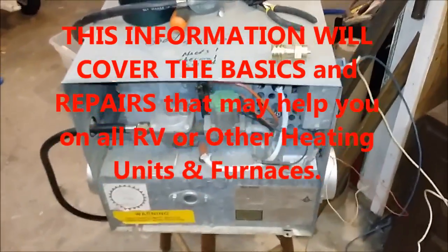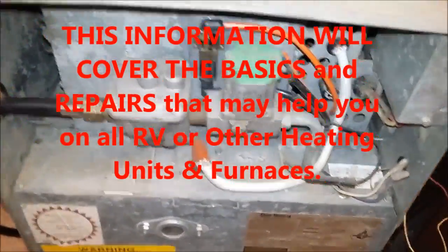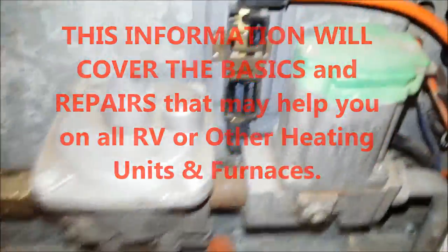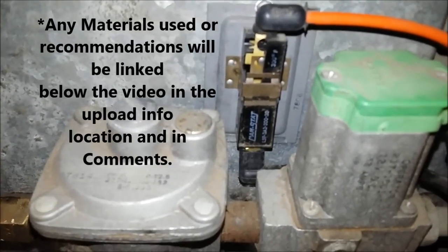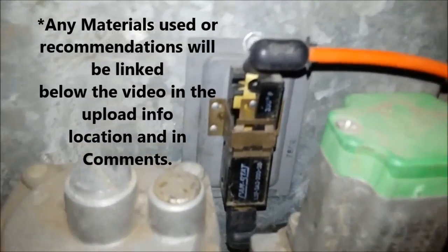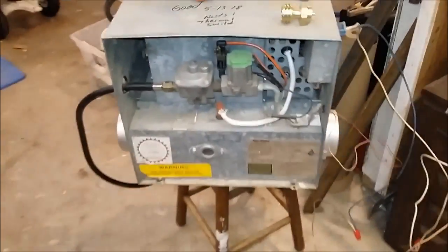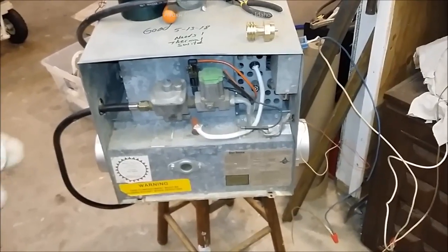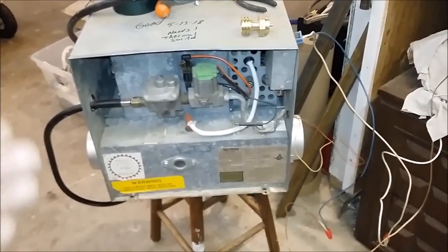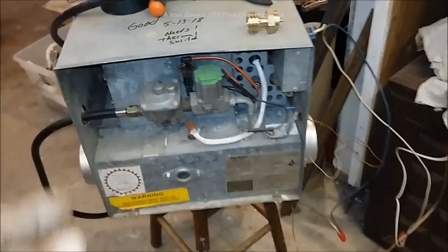Hey everybody, I am out here in the shop and a guy came by and brought me a heating unit. He says it will not shut off. Looking in here you will see that this little cam stat — which works on a bi-metal product — is just a little bit broken. So if you've got a heating unit that, in this one's case, has no ability to shut off the gas and cycle down, and it's causing you problems,